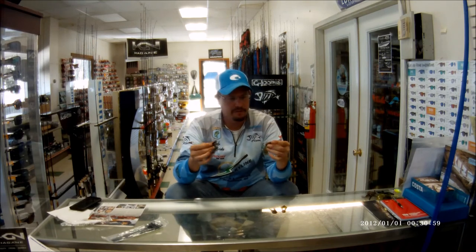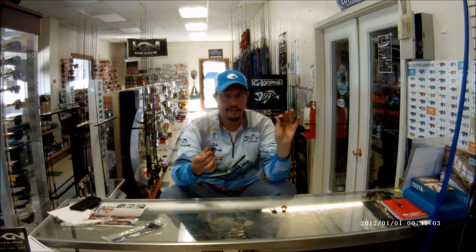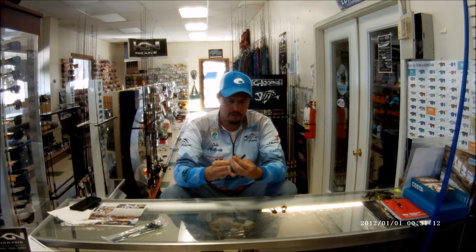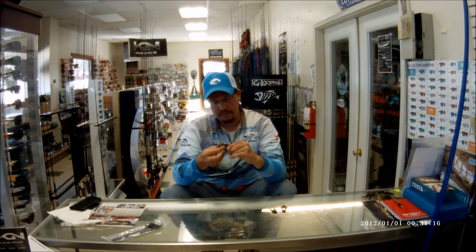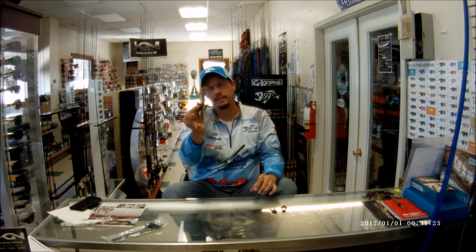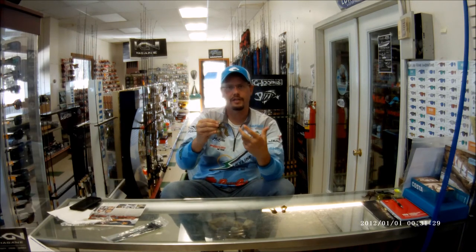Another thing I like to use in the fall time especially is a Strike King Rage Tail or Rage Crawl. What I actually do is thread this up on the jig instead of hanging it, push it all the way up, and I'll trim my jig skirt just a little bit. What that does is it falls real slow up underneath the dock, and I also have action to swim it out just like a swim jig.